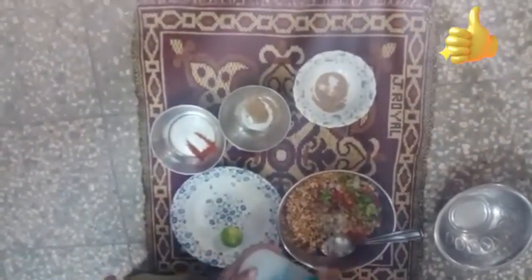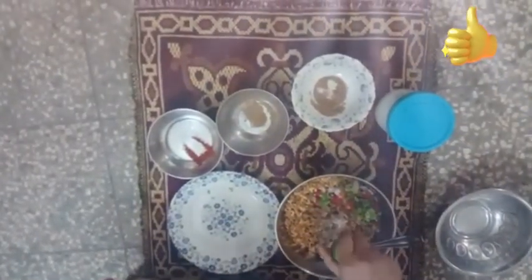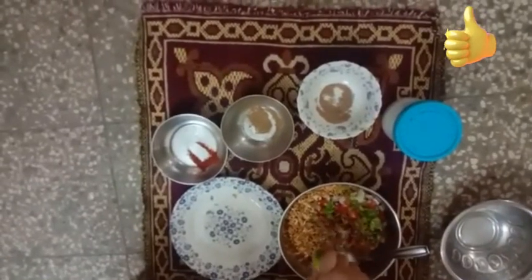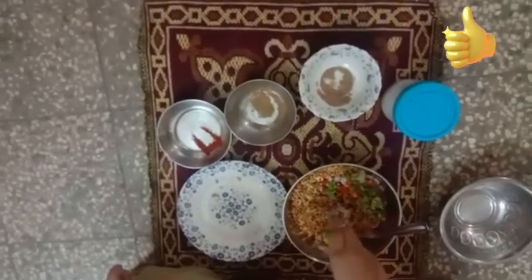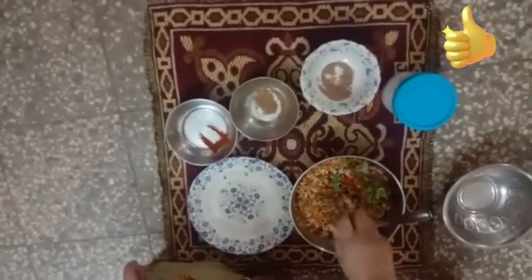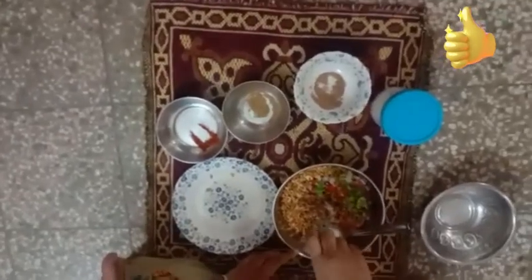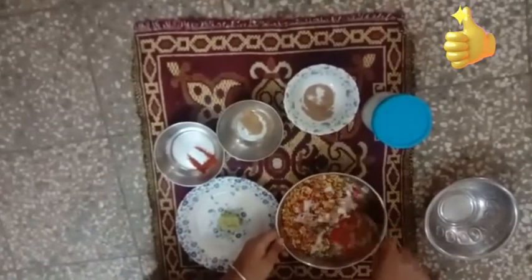And the last, as I said earlier, we will add this lemon to it — squeeze it nicely. Don't squeeze it too much otherwise it will add a bitterness to it.